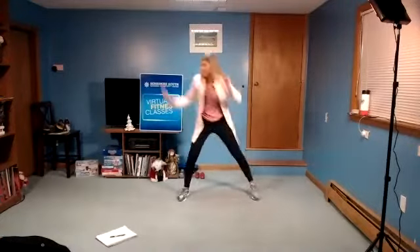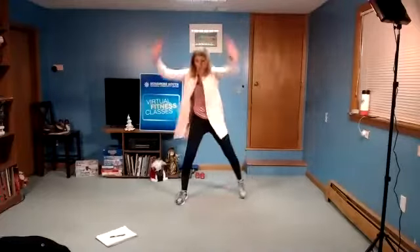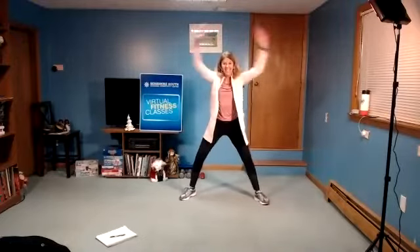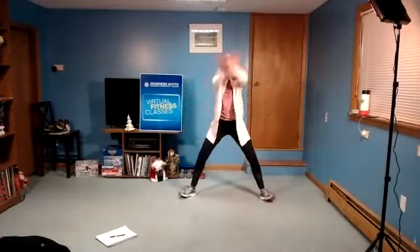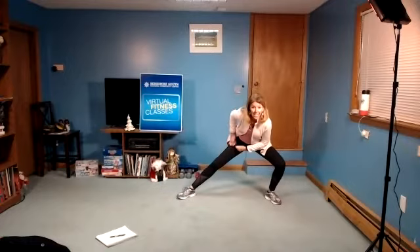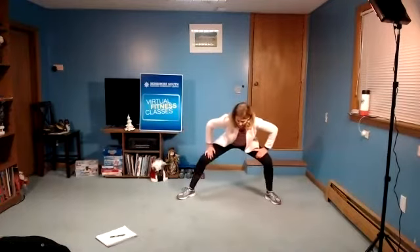Four, three, two. Hold the legs, circle arms. Four, three, two. Then we're going to hold the legs, weight in the heels, maybe out a little bit wider. Then we're going to start that lunge side to side. Pushing the weight back.